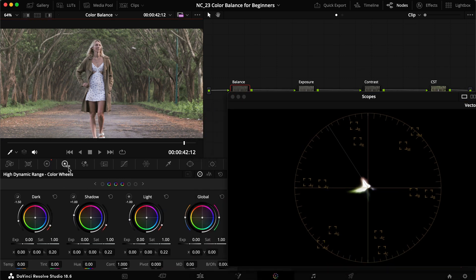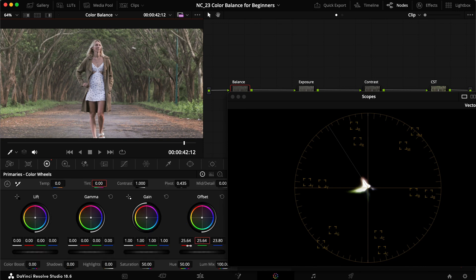You can also take it a step further and head into the HDR wheels, where you can move things around to balance, and there are temperature and tint sliders in there too. I tend to find the offset easier to use and easier to understand, so that's what I stick to most of the time. You can also move the dot around in the color wheel for full control over that blob of color, but I prefer moving the three RGB channels individually for more precise control over small details.